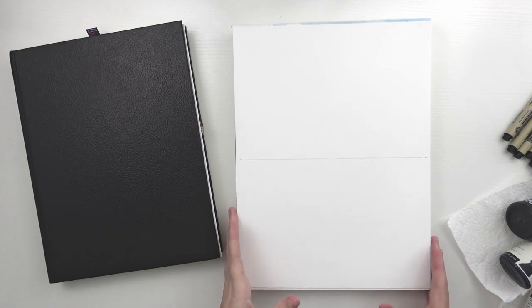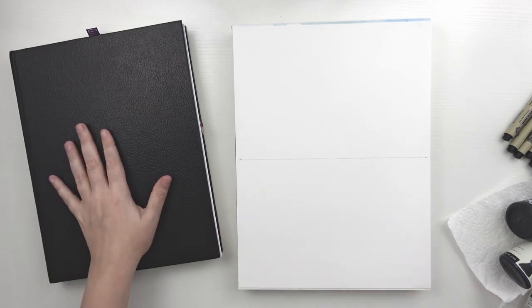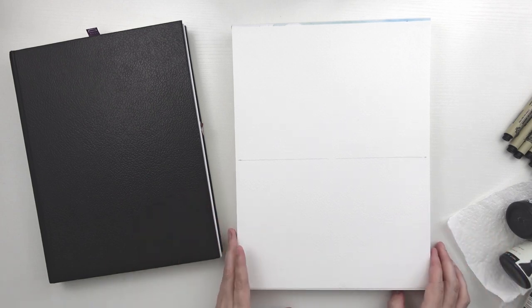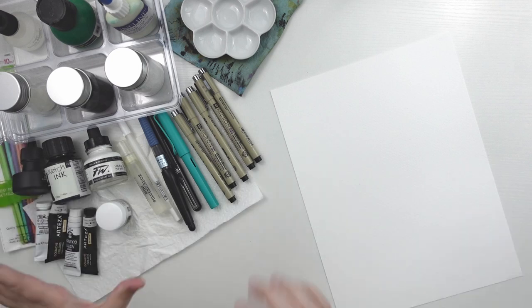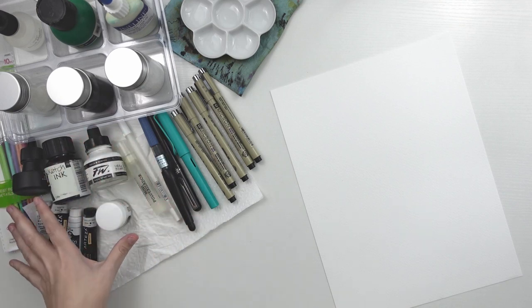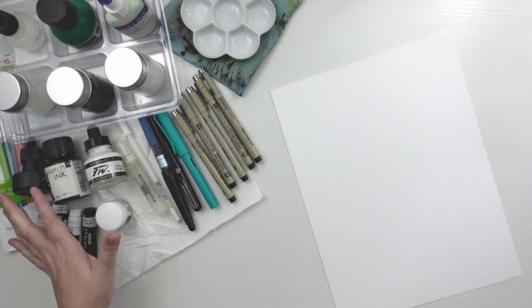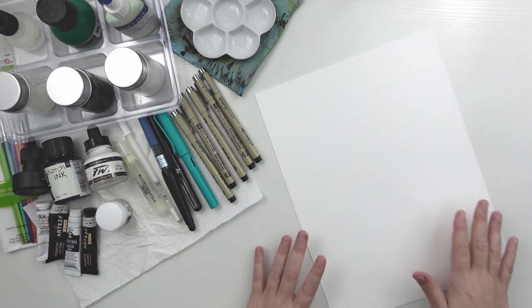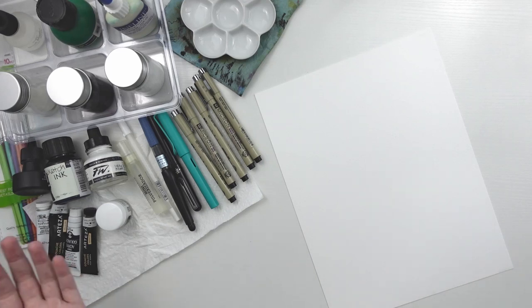Now that we know what kind of paper we're going to use and we have an idea of our ink drawings, I want to play with my supplies on this paper to see if I can achieve the different effects and textures that I'm going to be needing when creating my pieces. I have a lot of supplies here and I will definitely link everything in the description below if you are interested. I might not use all of these supplies for my Inktober pieces but this is where I'm going to test them out.